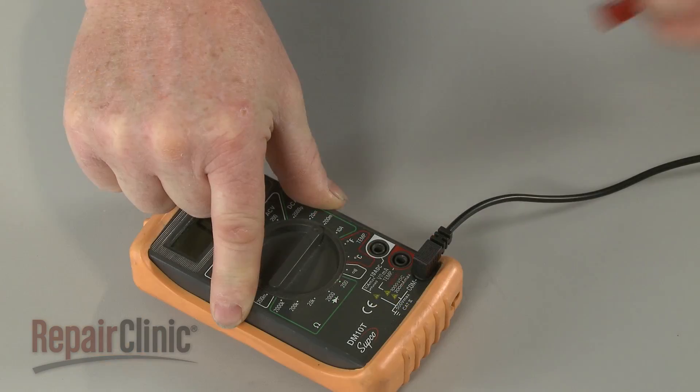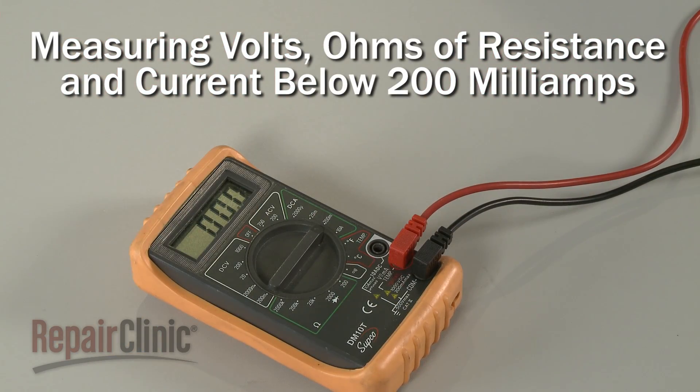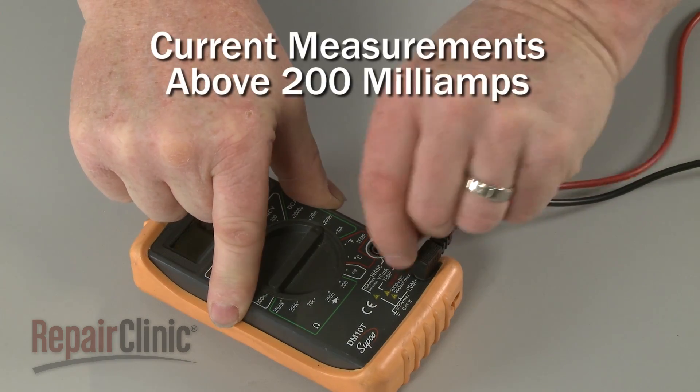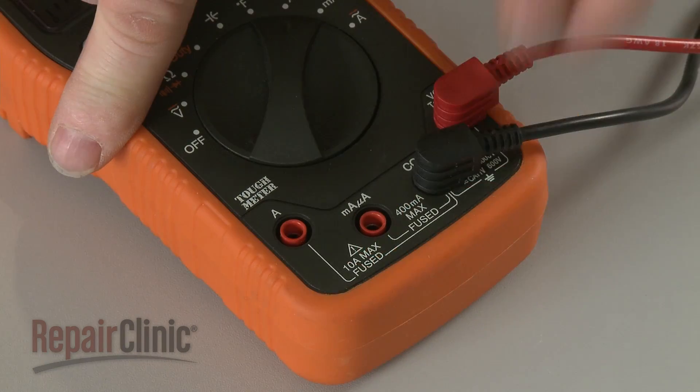The red lead can be plugged into the port that will measure volts, ohms of resistance, and current below 200 milliamps, or, on some models, a port that will allow measurement of milliamps above 200, or even microamps.